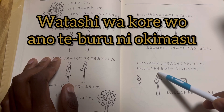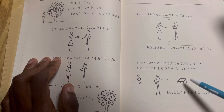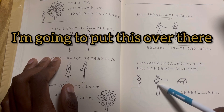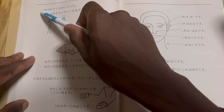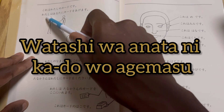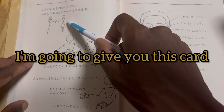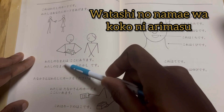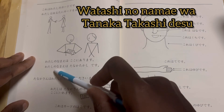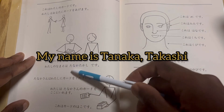Watashi wa kore wo ano teiburu ni okimasu — I'm going to put this on the table. Watashi wa kore wo asoko ni okimasu — I'm going to put this over there. Kore wa watashi no kado desu — this is my card. Watashi wa anata ni kado wo agemasu — I am going to give you this card. Watashi no namae wa koko ni arimasu — my name is over here. Watashi no namae wa Tanaka Takashi desu — my name is Tanaka Takashi.